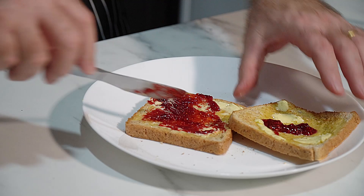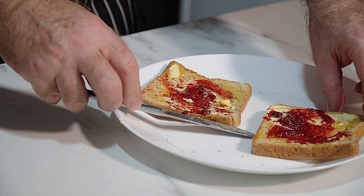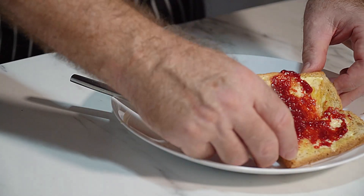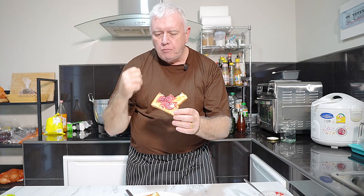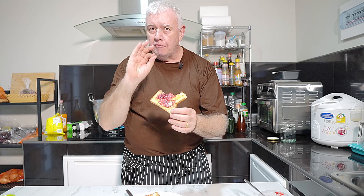Oh, my mouth's watering already. That is awesome! That is fantastic raspberry jam. It's got the sourness from the raspberries, not very sweet. That's delicious. It just shows you're in complete control of how much sugar you want to put in your jam. That is superb.